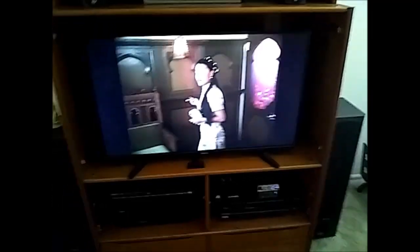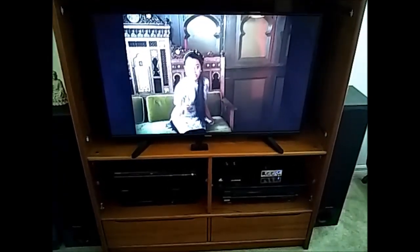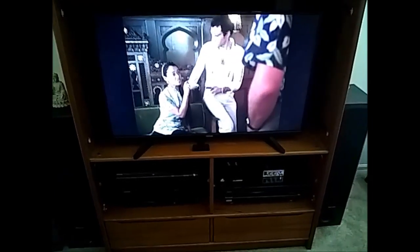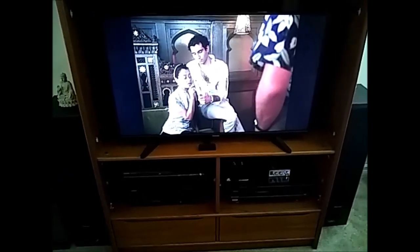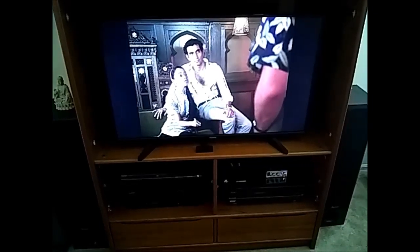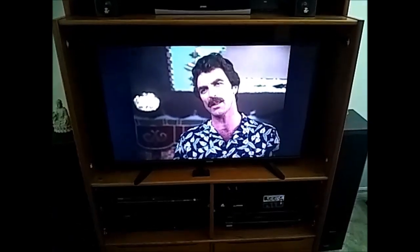Everything I have is really pretty cheap. This is doing sound on the cheap — it's not a surround sound system or anything, but it works very well for me and it's cheap.